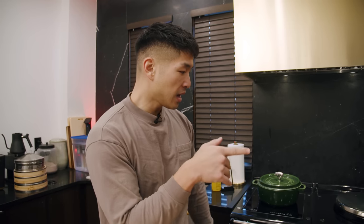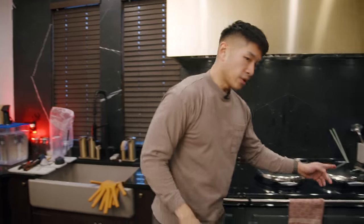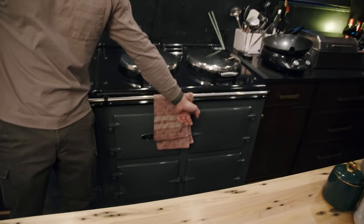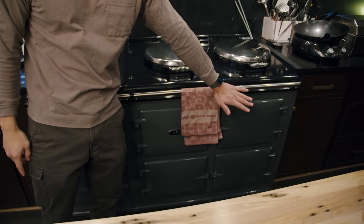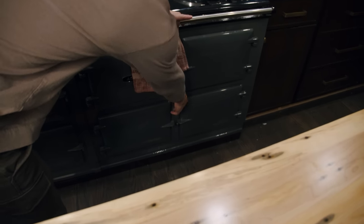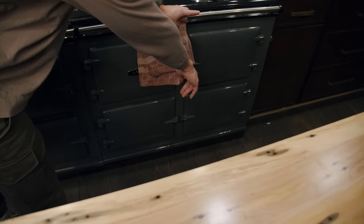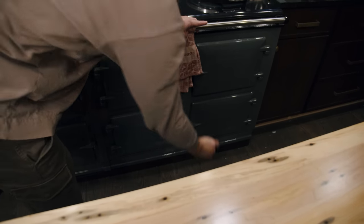Each oven is at a different temperature and is used for a specific purpose. This one right here is a roasting oven — temperatures in here range about 400 to 200-plus degrees. Down here is a slow cooker oven, around 200 degrees. We've got a pot roast in here right now. You can cook something for like five hours in here.